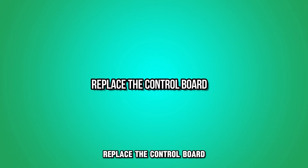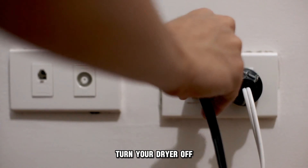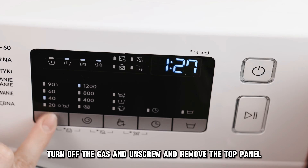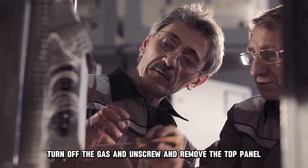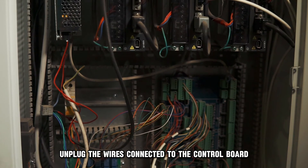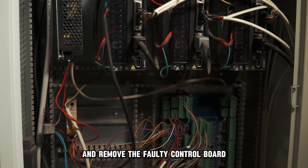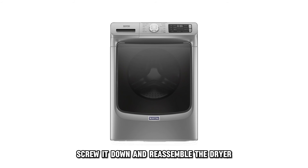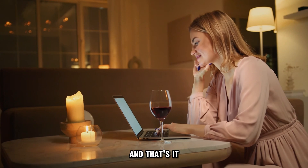Replace the control board: turn your dryer off and disconnect it from the power source. Turn off the gas and unscrew and remove the top panel. Unplug the wires connected to the control board and remove the faulty control board. Slot and slide in the new control board, screw it down, and reassemble the dryer. And that's it.